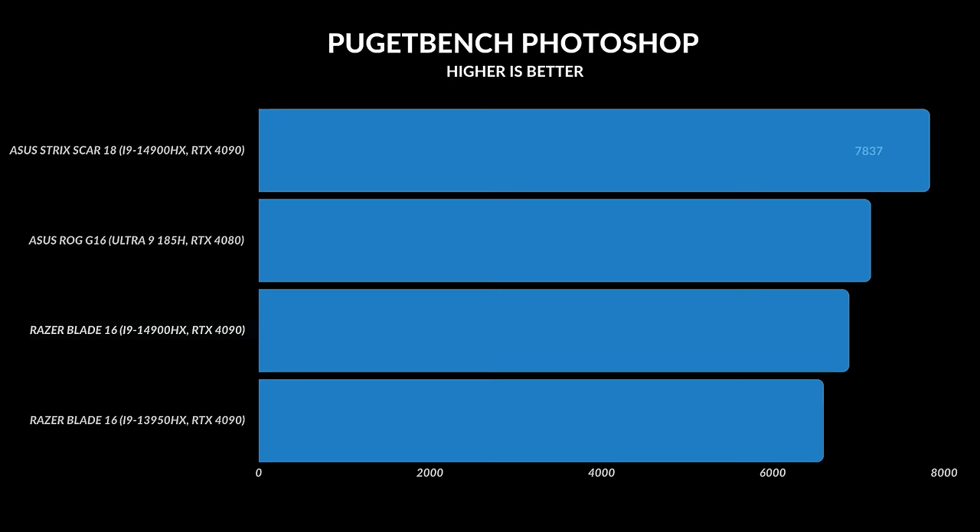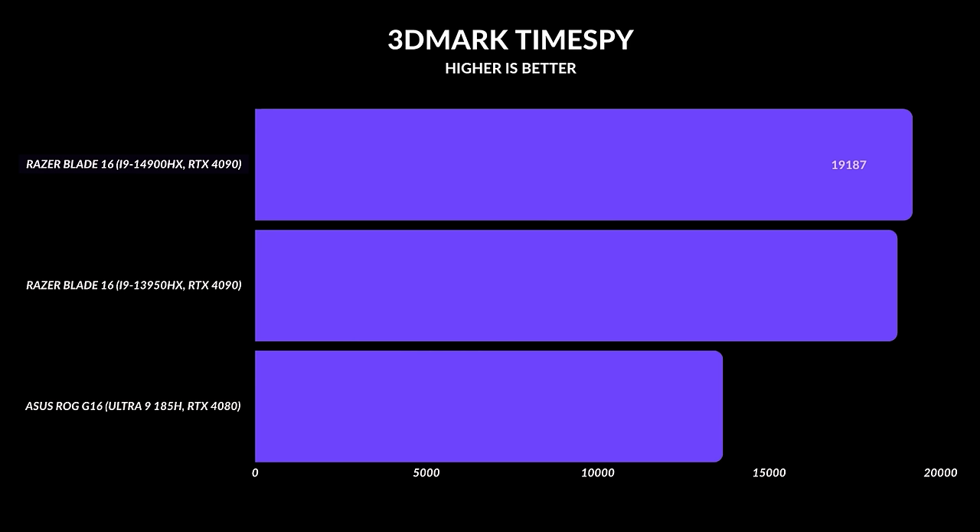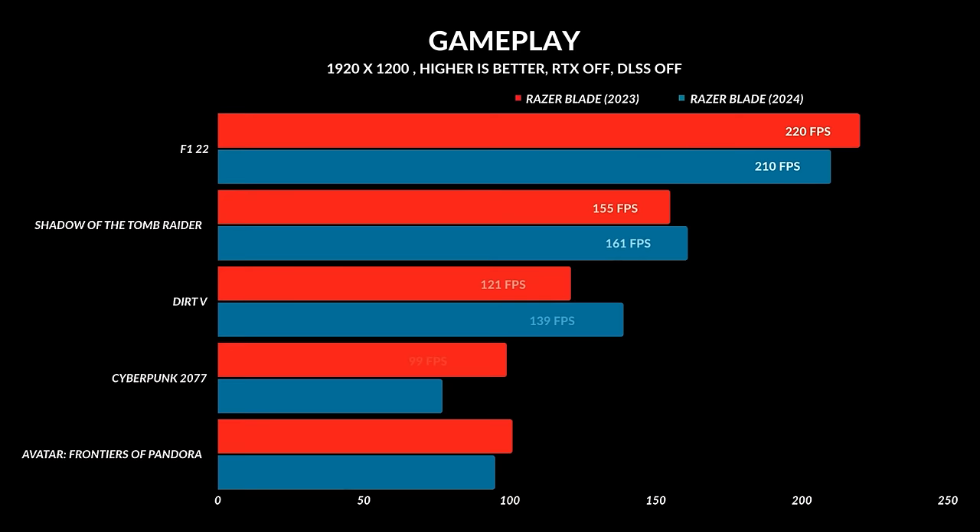Photoshop performance was pretty much close. The only area where this one came out ahead was probably Adobe Premiere Pro. And that's kind of the story with most gaming laptops in 2024 — you're just getting a similar experience. CPU changes haven't been that significant and we're not getting any new GPUs. So if you're buying this to game, you're going to get the same FPS regardless of whether you're gaming at 2560×1600 or 1920×1200 — the performance is almost identical, with the 2023 and 2024 models trading wins.